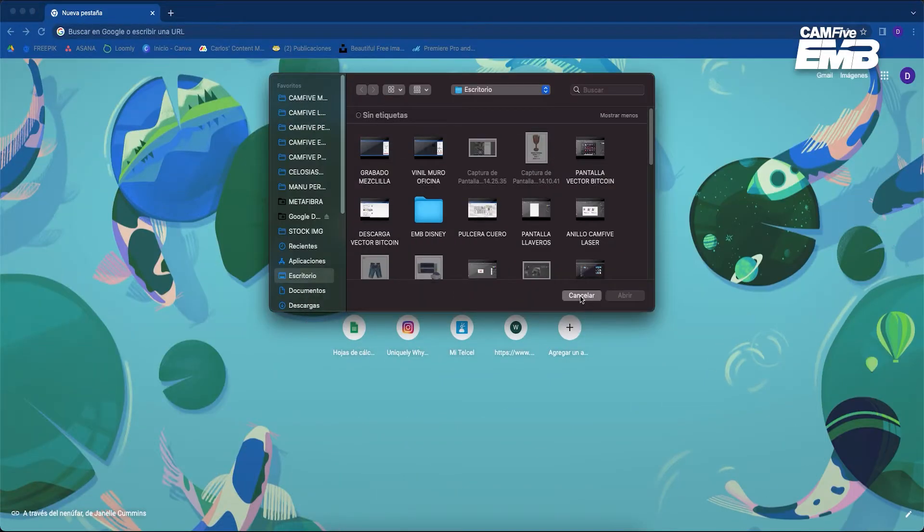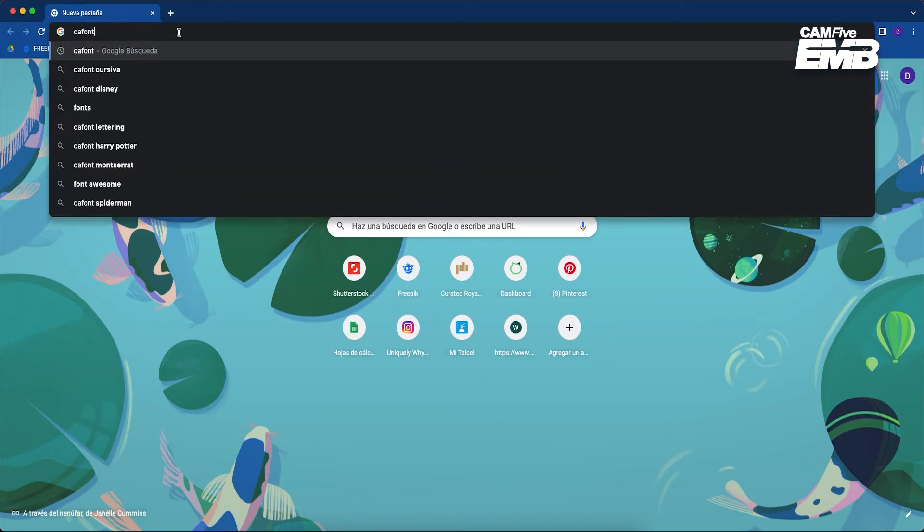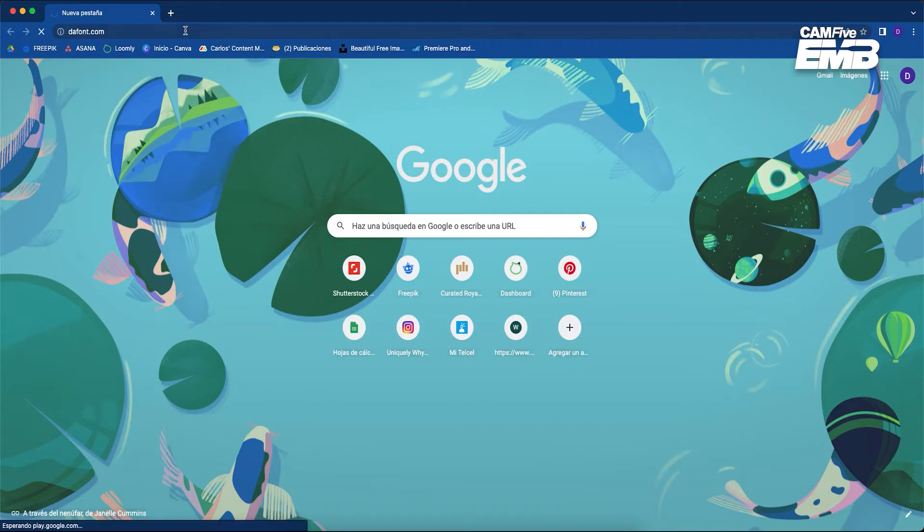For today's example I will choose a distinctive font so you can see how easy it is to embroider letters. In my case it's Disney. Since I don't have the same font installed on my computer, I will install it.